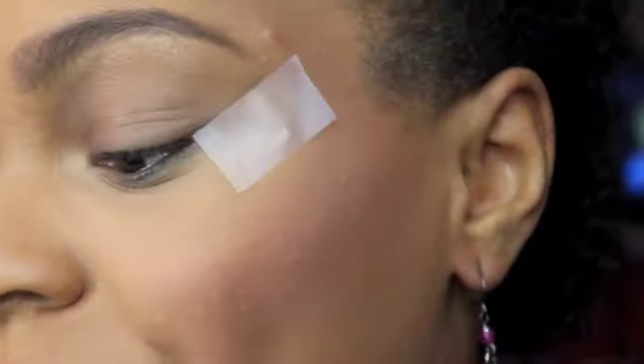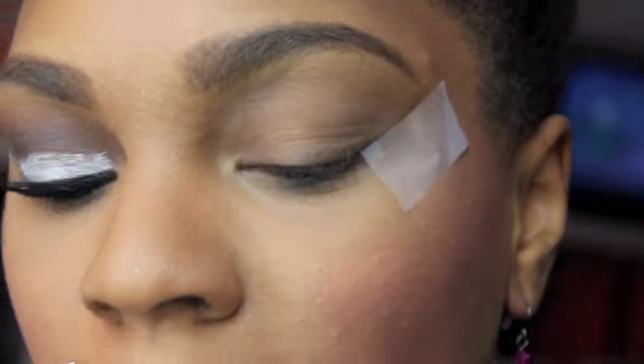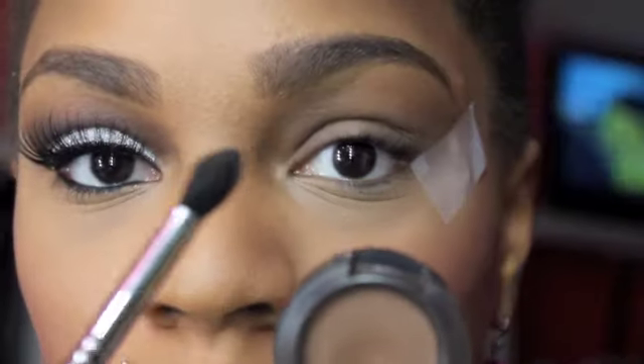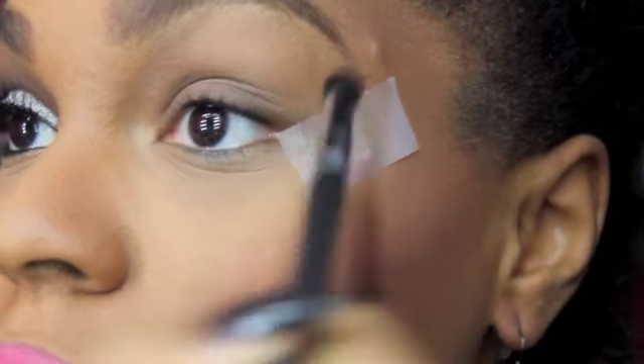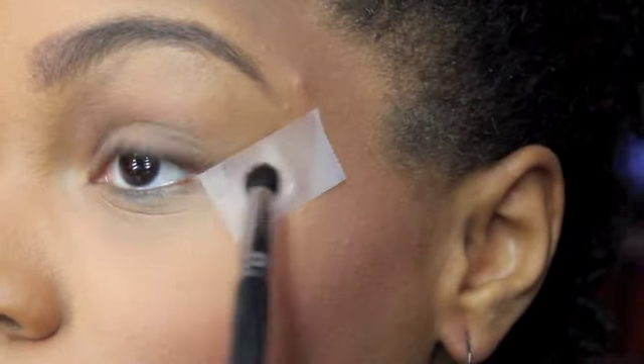What I already went ahead and did was prime my lid with my Urban Decay Shadow Potion. And then I just placed some tape underneath my eyes. Now I'm going to take MAC's Eyeshadow in Expresso and I'm going to take a pointed dome brush — this is a Sigma E45 — and use this just to deposit the color very hard. I want a lot of color deposit directly in the crease.